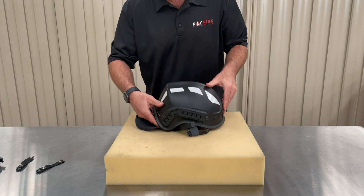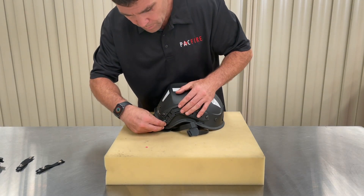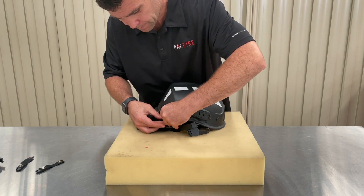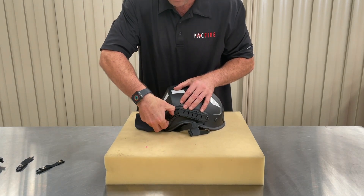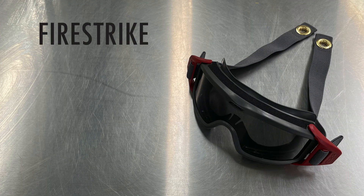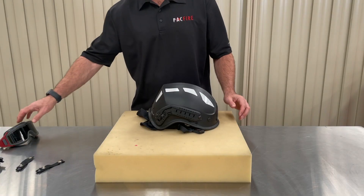To fit the goggle mount, slide it onto the rail tab first. To move past a locking point, lift the tab slightly and push it along the rail. Fit a goggle mount to either side of your helmet. Picatinny rail goggle mounts will work with most double strap goggles, but today we're fitting the ESS Firestrike goggles to our helmet.